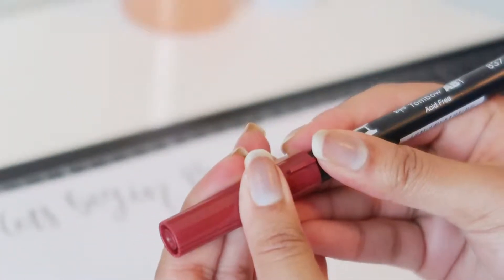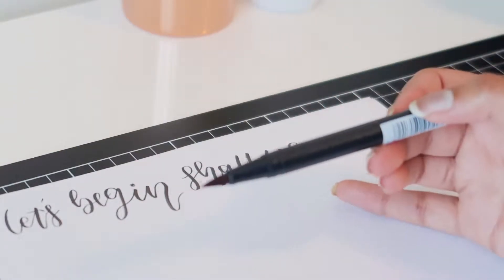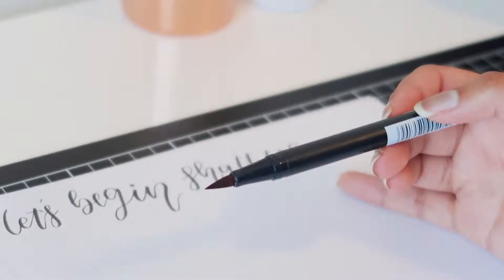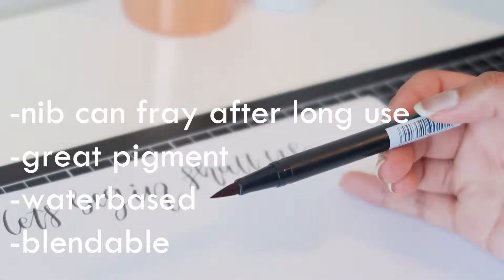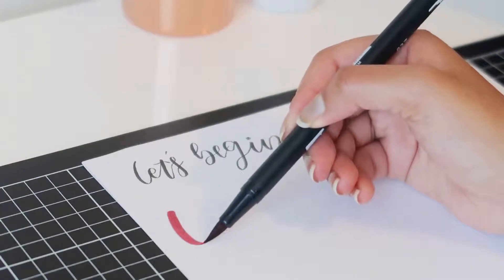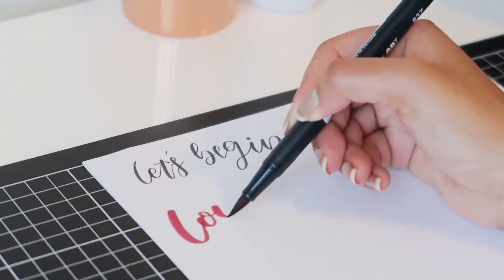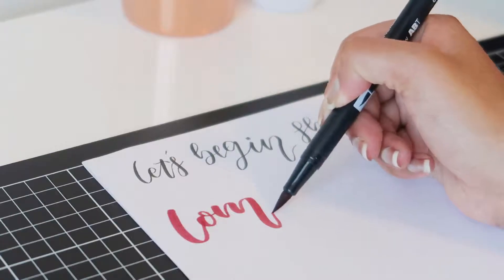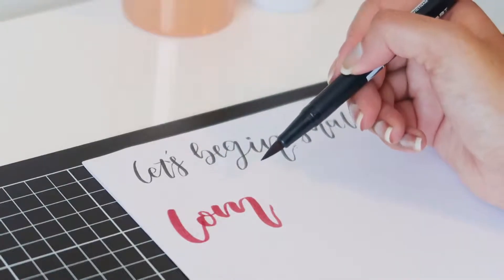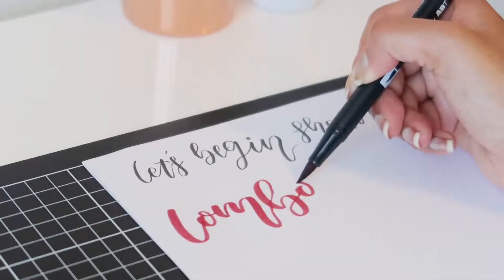Here is a Tombow Dual Brush Pen — you can see the nib size is pretty large. They are intended for big lettering, which is not what I realized when I first started using them. They can fray, and that's something important to know about the Tombows: if you use them in the wrong way, the little fibers on the nib start to stick out and you won't get as crisp lettering anymore. So that is something to be careful of. I'm not sure if this is with all brush pens, but I think it is with the majority.